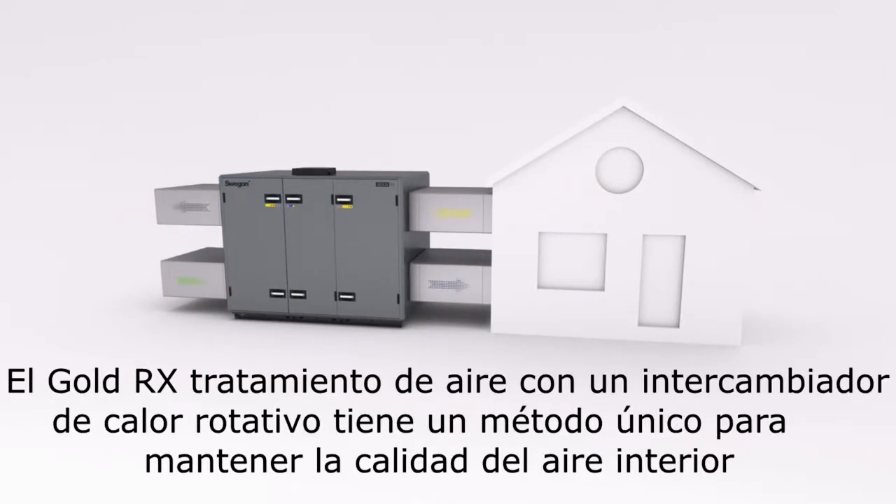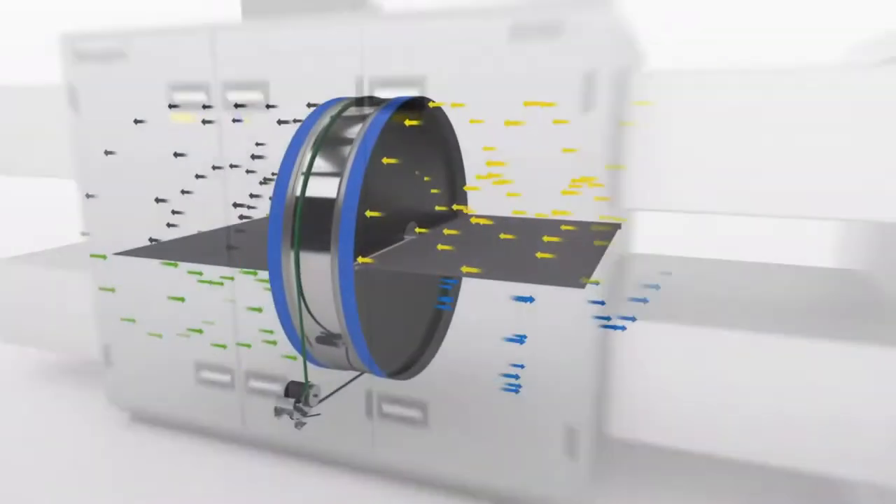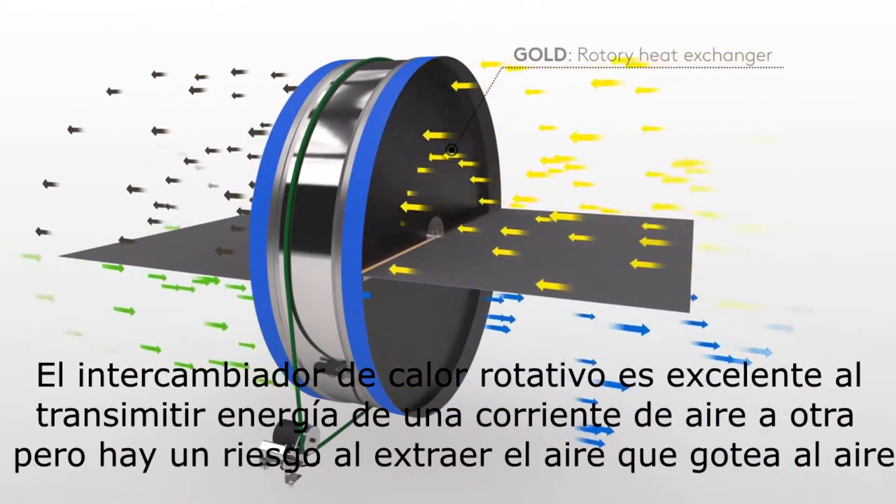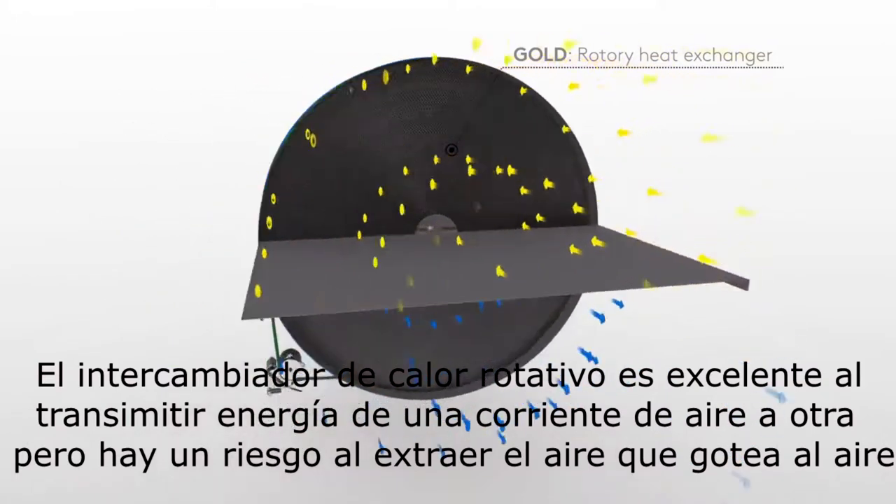The Gold RX air handling unit with a rotary heat exchanger has a unique way of securing the indoor air quality. The rotary heat exchanger is excellent at transferring energy from one air stream to another.